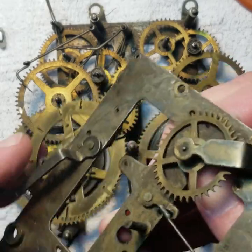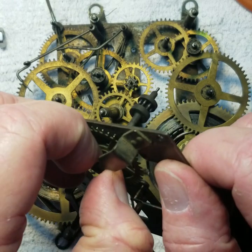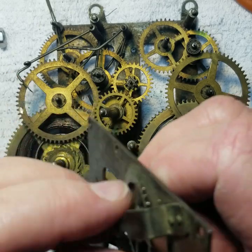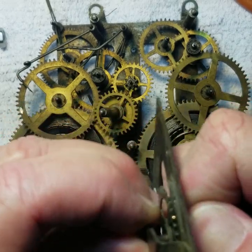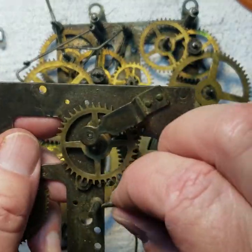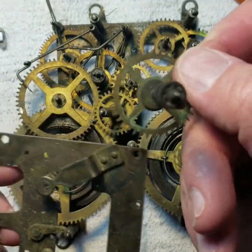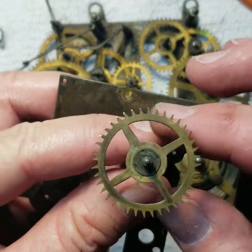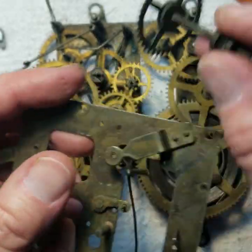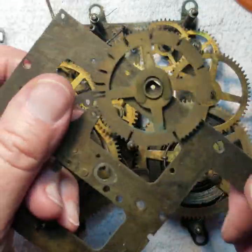The escapement wheel is kind of pressure-fit in between there, so it takes a little lift to bend it up a little bit and get that out. Get the pivot out of the bushing, and I'll take off the verge. This is a unique wheel — it's got really thin, sharp teeth that are angled on it. You can see this is real dirty, so that's going in the cleaner.